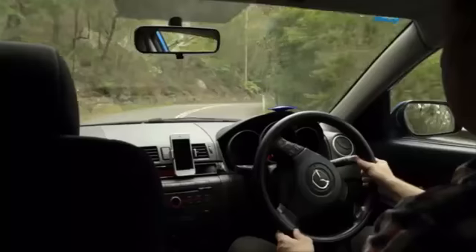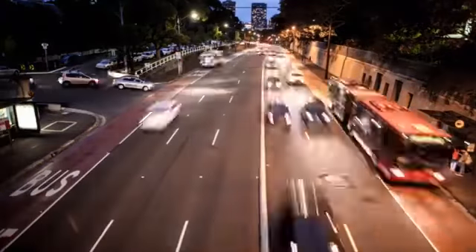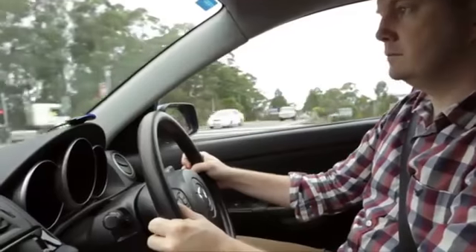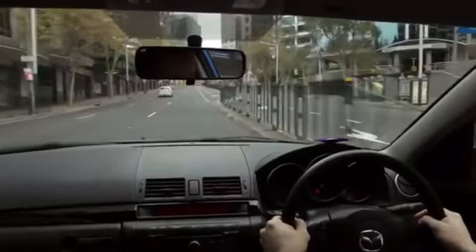Cars are an essential part of our lives. We love the freedom they give us, but they are taking their toll. We pump out huge amounts of carbon, spend years of our lives in traffic, and thousands on fuel. But most of us can't just stop driving, or buy a pricey new car every time a more efficient model comes out. We need a way to take any car, new or old, and get the most out of it. We need GoFar.